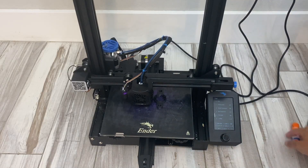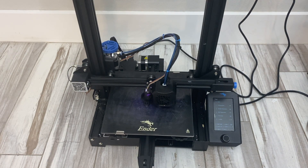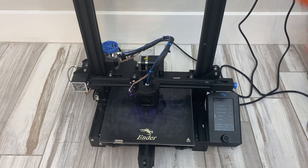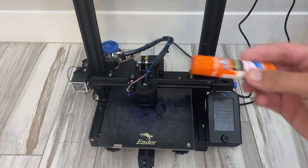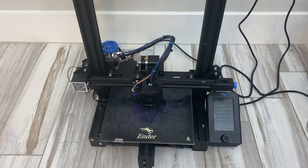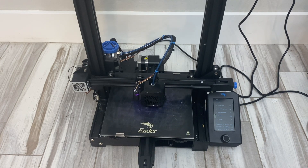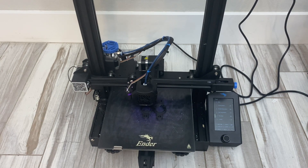When it comes to the glass bed on the Ender 3 V2, for a while I was able to get successful prints with just a glass bed, but I started running into some issues and now I use the glue stick method. I was always against the glue stick and assumed the best way to print was to have everything leveled as best you can to print on a bare glass bed, but with an ABS spool it becomes much more difficult.